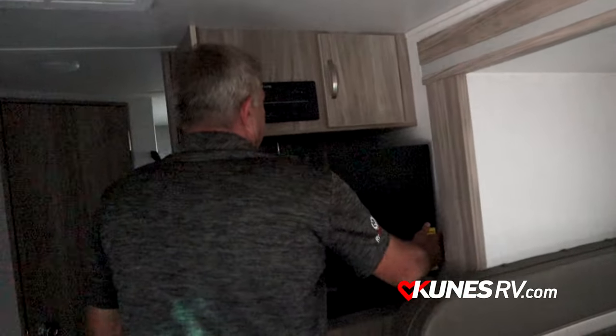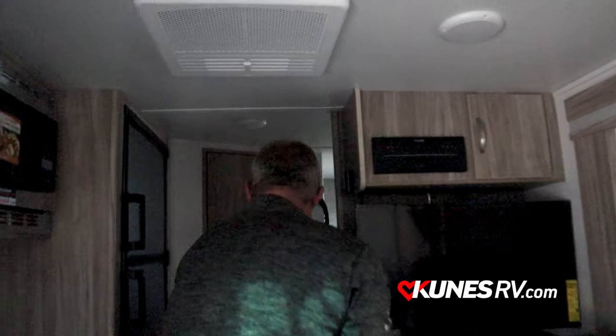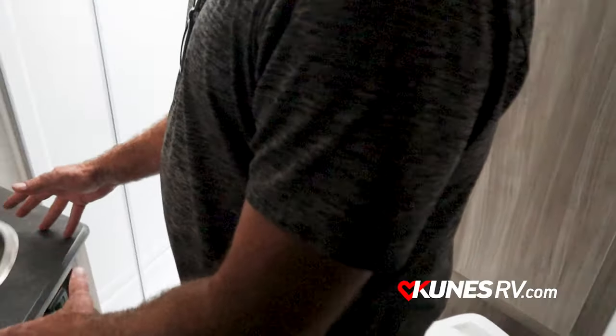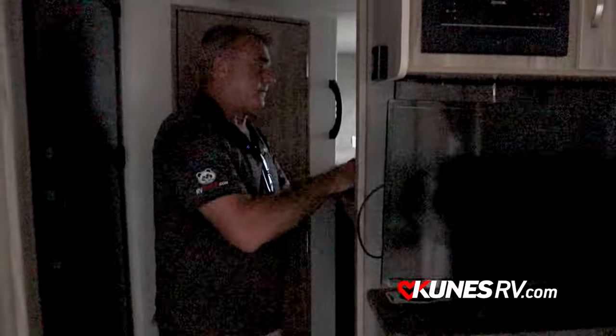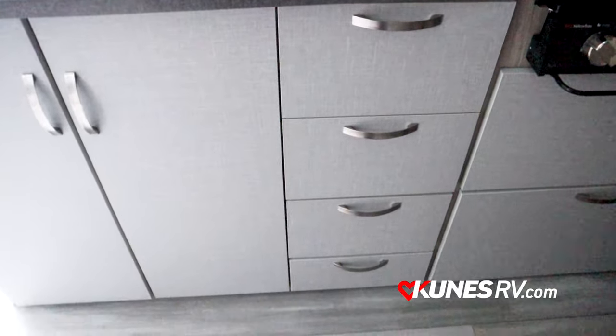The TV swivels out, so even when you're eating you can bring it over toward the dinette area. Storage up top and storage all over the place. In the bathroom, you've got a radiant shower that gives you a lot of elbow room, a flush toilet, and the sink is contained inside the bathroom — a lot of times those are outside the bathroom, but here it's all in one nice-size vanity. Air conditioning runs all the way through the camper including to the bunks. The bunks have a 250-pound weight limit, and if you don't have kids along you can actually use the bunk area for storage.